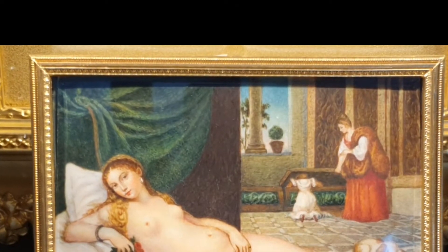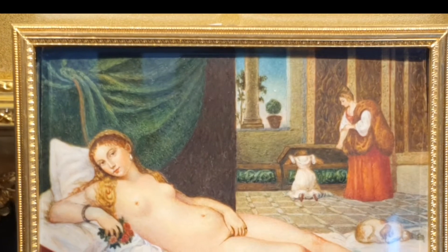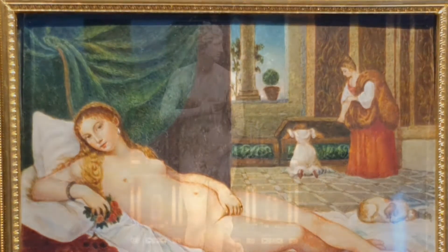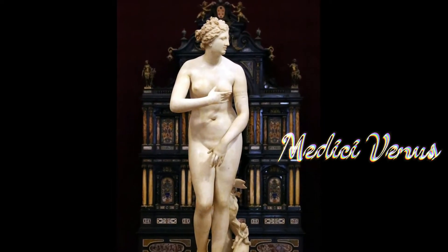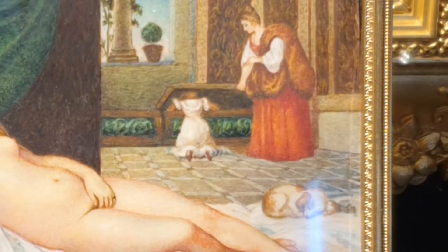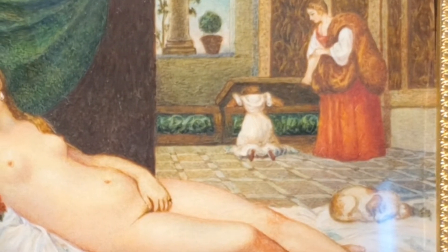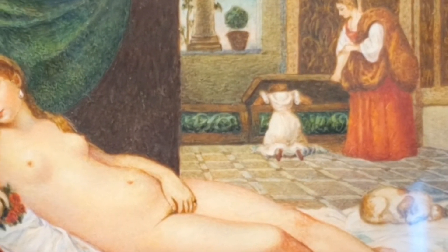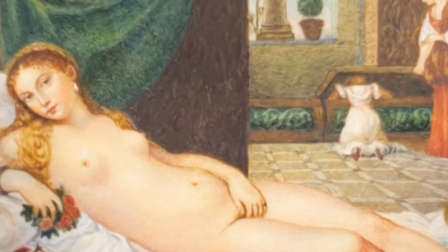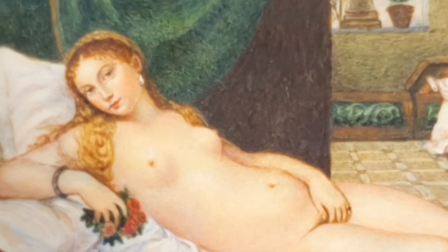Il tocamano era una ceremonia o rito veneciano durante el cual una joven era solicitada en matrimonio. Ella tocaba la mano del novio. Tiziano toma una antigua figuración de la Venus púdica y, siguiendo la iconografía renacentista de la época, muestra a una joven desnuda en una cama revuelta, escondiendo con una de sus manos el pubis y la otra portando unas flores, esperando ser vestida para dicha ceremonia.